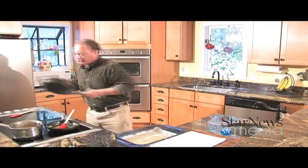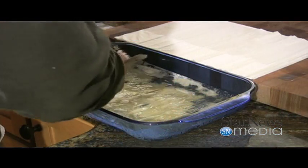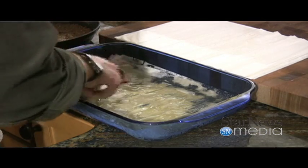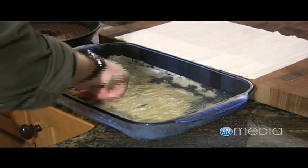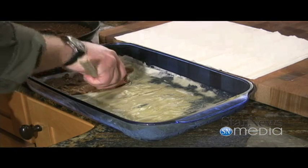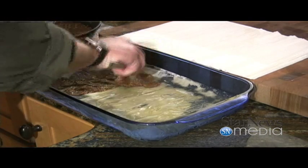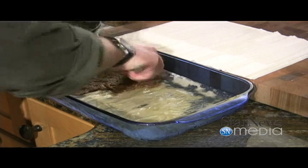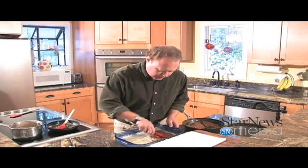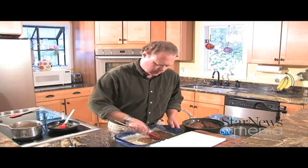Now we're going to add our paste to this and spread it out. You want to try to get it as thin as you can without tearing anything. Once we get this on here, we're going to repeat this two more times, and then put five more sheets of phyllo dough on top of it, and then we'll be ready to go.